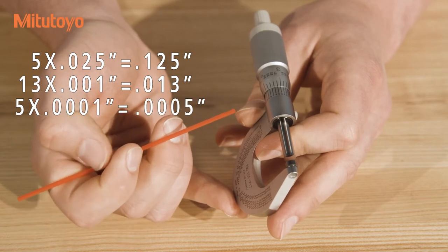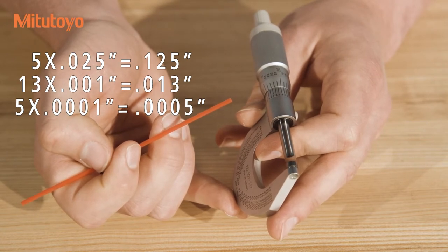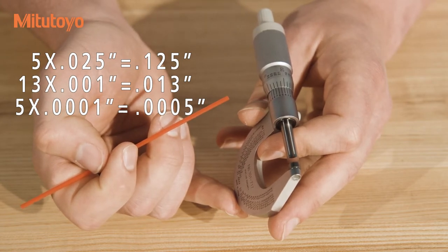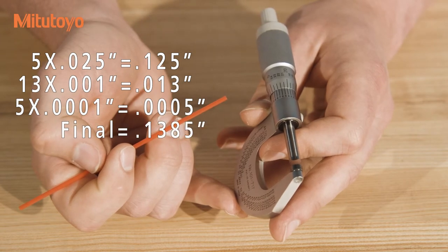In this case, that is .0005 inches or 5 tenths. The final reading is the sum of these numbers: .125 inches, .013 inches, and .0005 inches, for a final reading of .1385 inches.